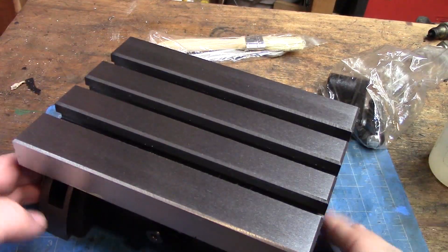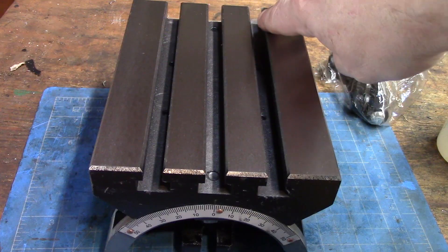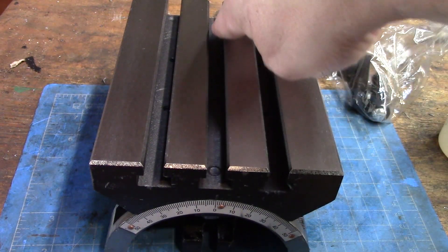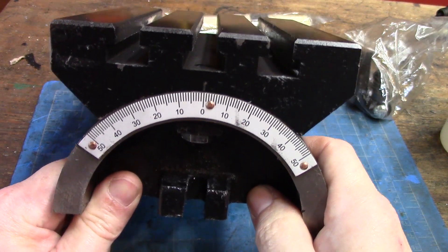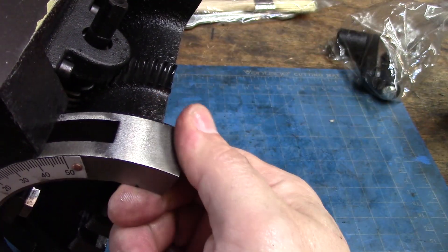I'm going to clean it down a little bit so I can handle it without getting oil all over me. First impressions are pretty good. It's fairly well finished. I do feel some burrs, but a good stone will take care of that. I've got a dial on the side, and there are some nasty burrs on the edge of the feet.